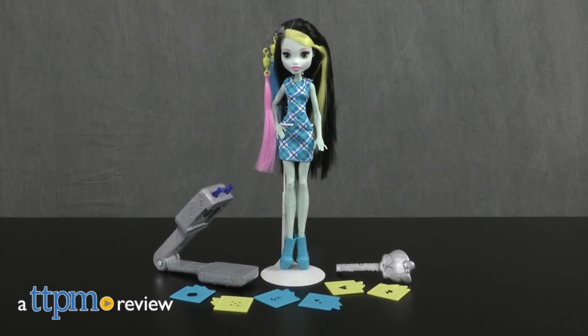Make sure Frankie's hair is freaky fabulous with this toy. Hi, I'm Laurie from TTPM and this is Monster High Voltageous Hair Frankie Stein from Mattel.